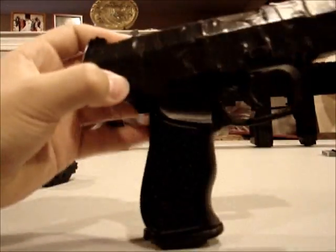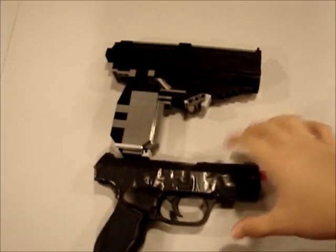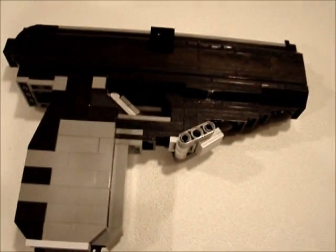I brought the airsoft gun down to show you the size. This one got smashed - it's all plastic so it got smashed, that's why there's black electrical tape on it. Here's the size difference - there's not much of a difference. See? It's like the exact same size, and this airsoft gun is the same size as a regular gun. It's legal because it's airsoft and plastic, and so is this because it's also plastic. It has an orange tip on it, but this LEGO one doesn't - but that's because it's LEGO.